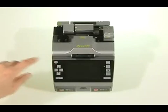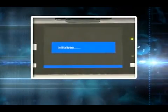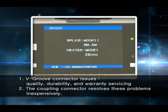The coupling connector has been perfected in every way, including quality, durability and warranty servicing, with inexpensive construction costs compared to traditional problematic V-Groove connectors.